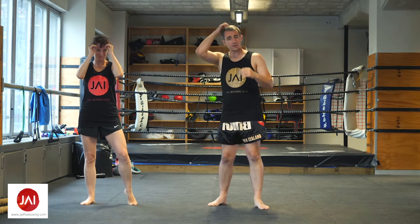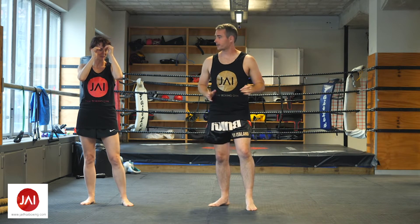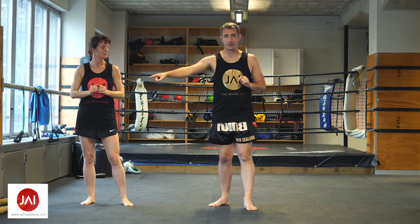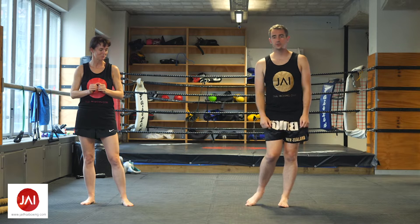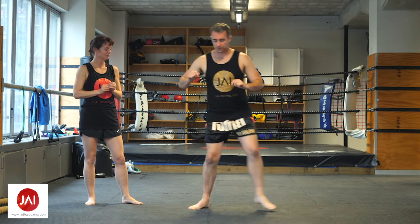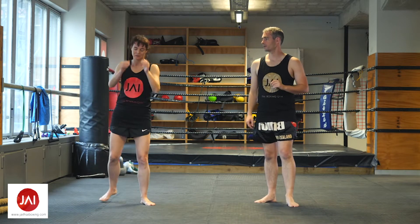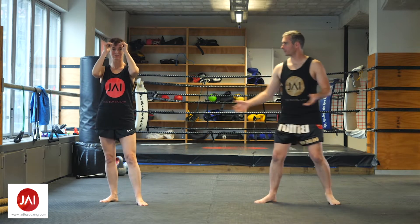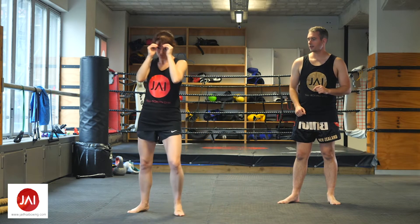You can mix all of these together — go forwards, backwards, left, right, and then diagonal. What you don't want to do is cross your legs, because then someone can kick you and you're off balance. If you're going right, you always need to step with your right foot first. If you're going left, you always need to step with your left foot first.